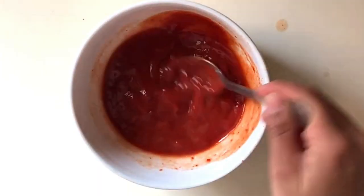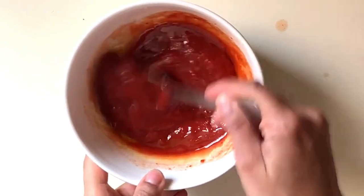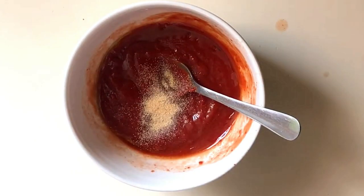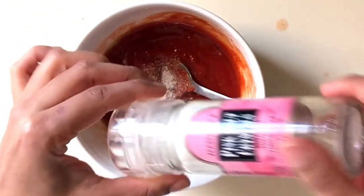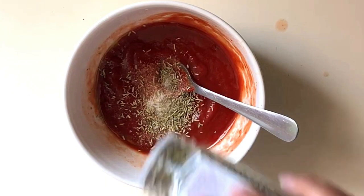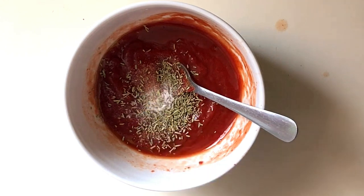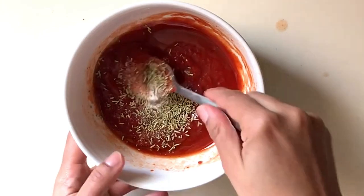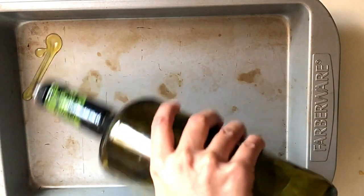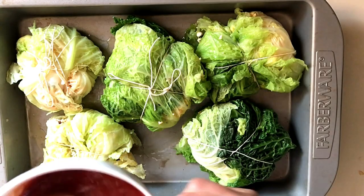For my quick tomato sauce I'm just gonna take some tomato paste and add some water, some spices, and that's it. I'm gonna add some olive oil too, to give it a nice touch. I'm gonna add some garlic powder, some salt, some rosemary, and a little bit of stevia — or you can add a tiny bit of brown sugar if you want to remove the acidity of the sauce. That's optional. And that's it — we've got a very quick, nice tomato sauce. I'm gonna put my stuffed cabbage in the pan, add some tomato sauce on top, and put it in the oven at 350 degrees for about an hour.